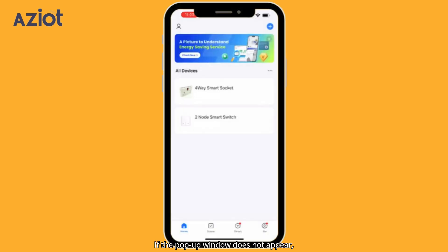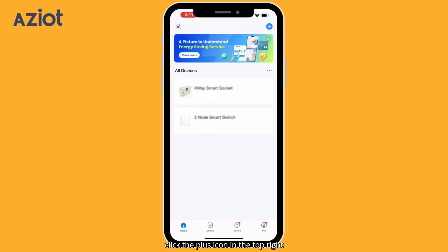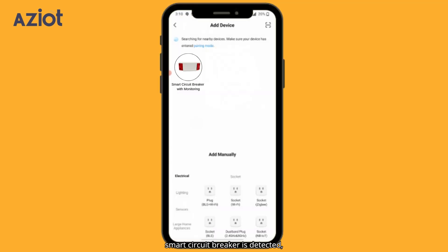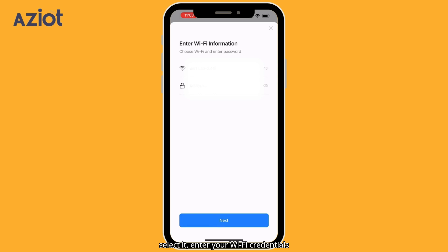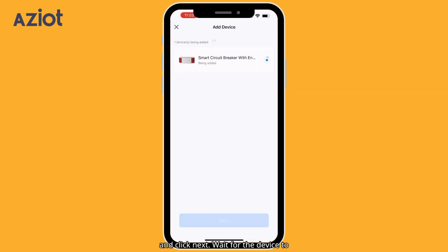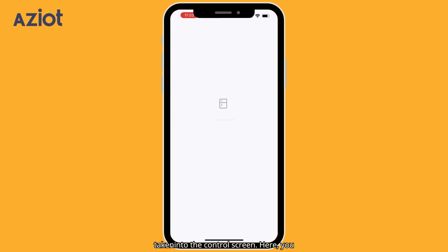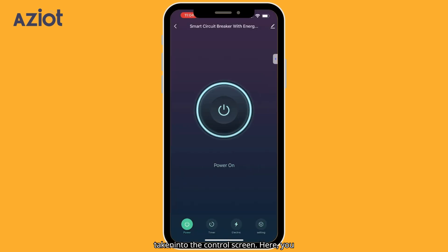If the pop-up window does not appear, click the plus icon in the top right corner and select Add Device. The app will search for nearby devices. Once the Smart Circuit Breaker is detected, select it, enter your Wi-Fi credentials, and click Next. Wait for the device to be added. Once added, you will be taken to the control screen, where you can operate the circuit breaker, turning it on or off as needed.